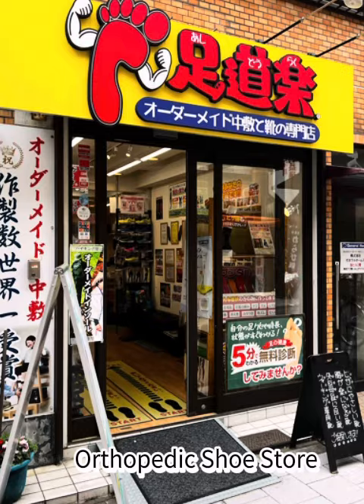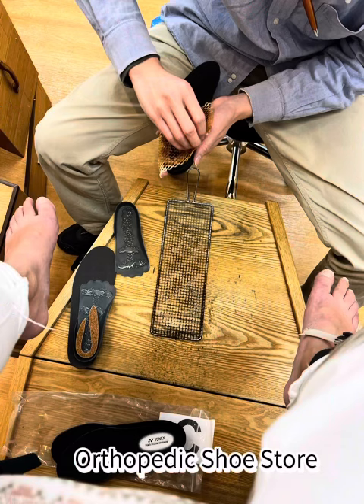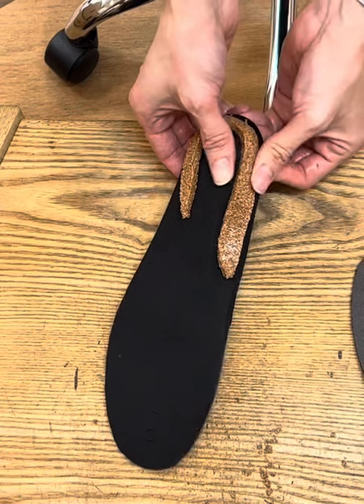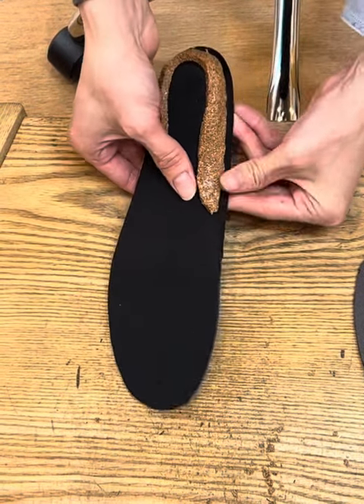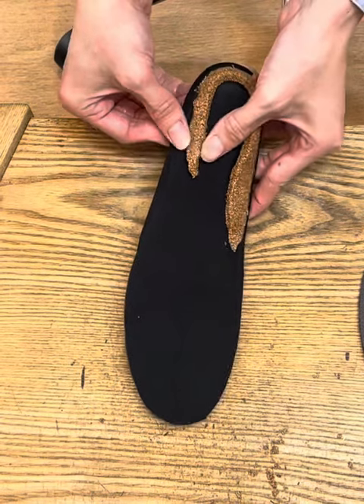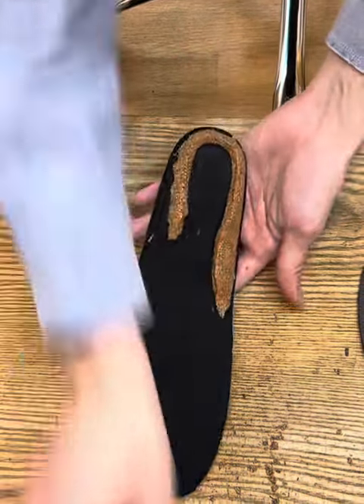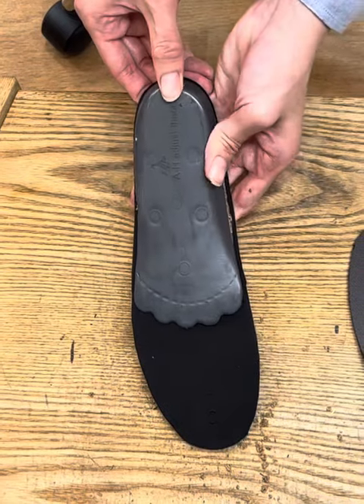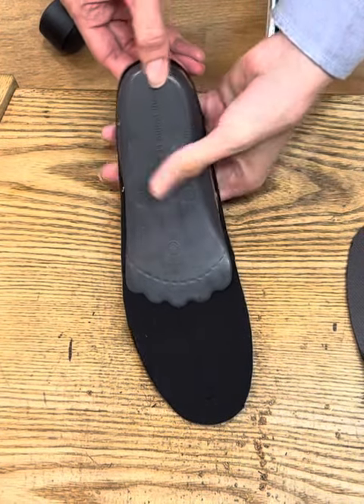But I couldn't take it anymore — my feet were just so swollen, as you can see. So I found an orthopedic shoe place and they made a wonderful orthopedic insert for my shoe, right there within 15 minutes. He measured my foot, the width, and how flat my feet are.